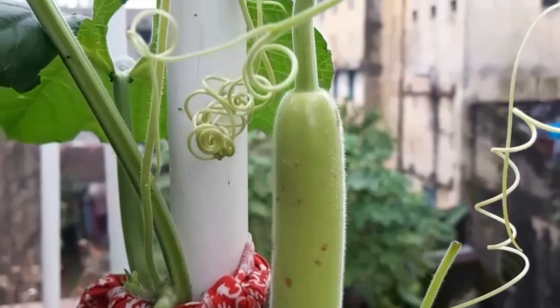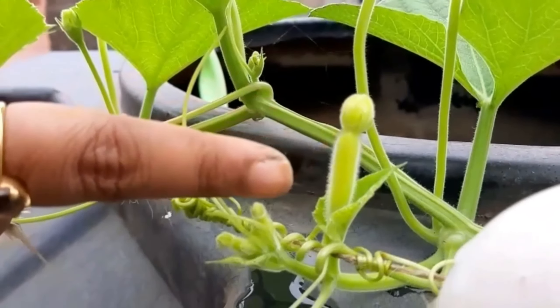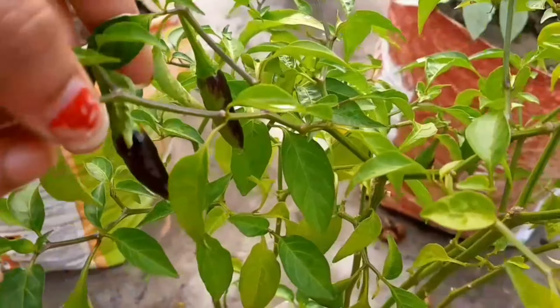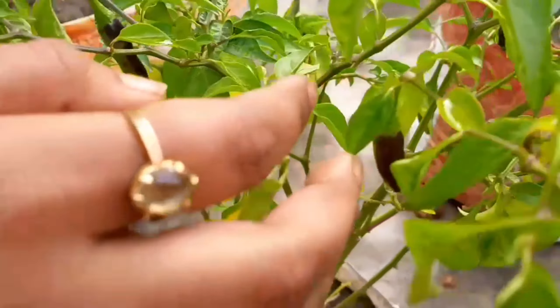Next, you can see I have planted a bottle gourd plant which has not grown that much, but it has already started fruiting. I will share with you the full video on how I have grown the bottle gourd plant at my terrace.